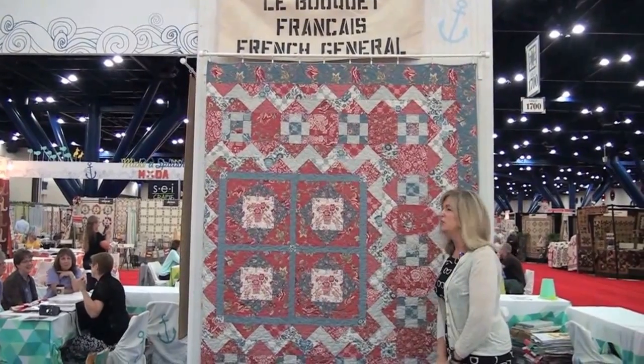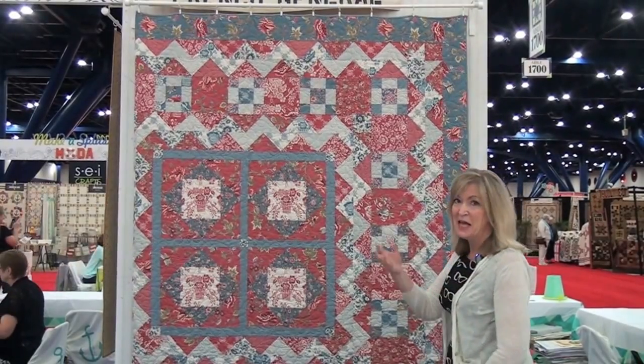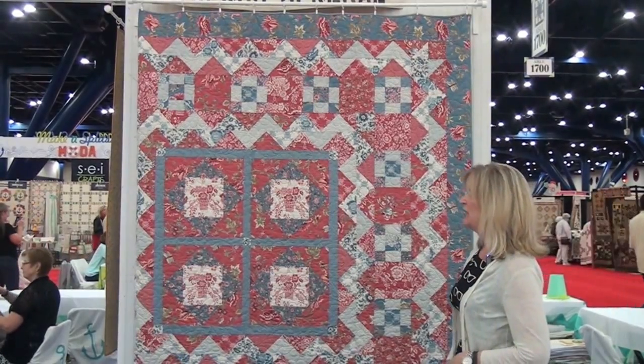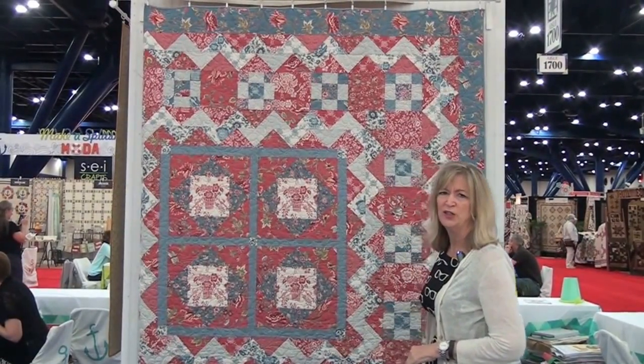Kari Ming's newest project from French General — her collection is La Bouquet Francaise, which is kind of hard to say with a Texas twang to it. She has three new patterns from this collection, and this one is in the medallion style, which is very French.